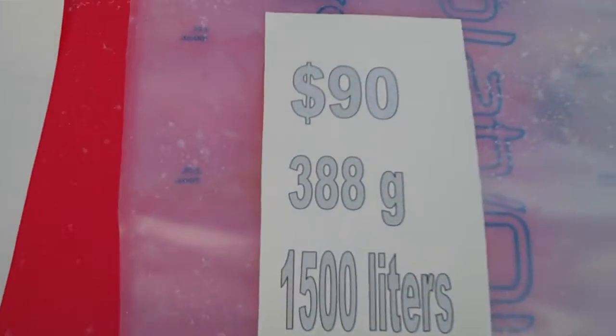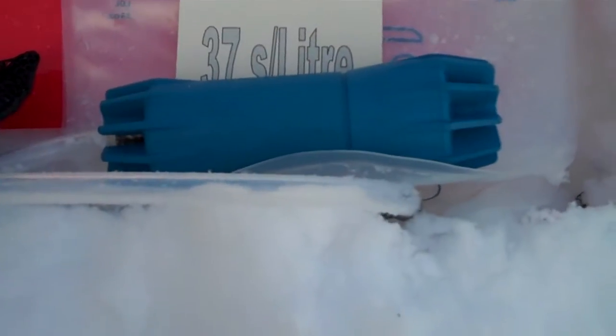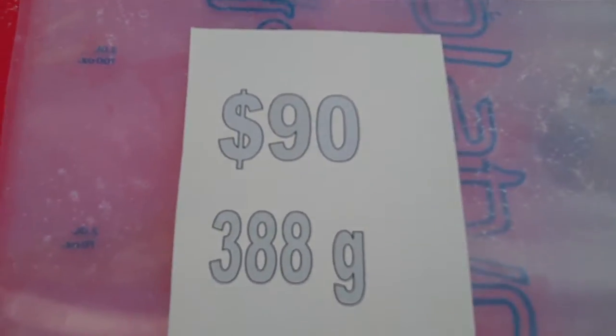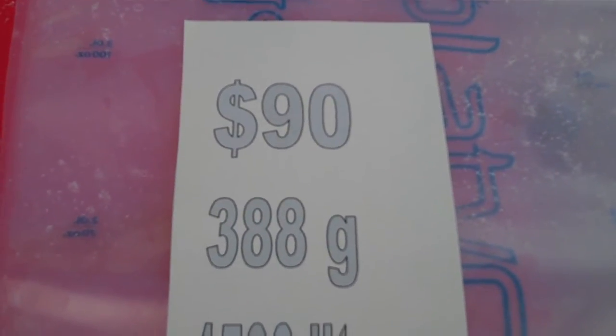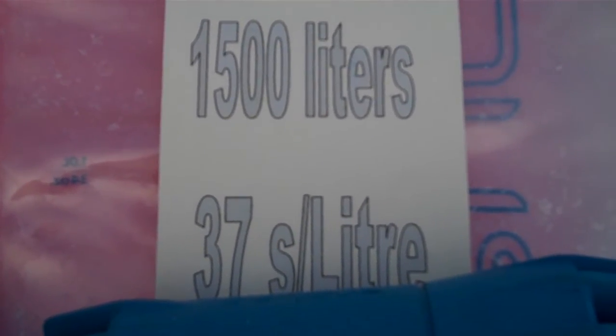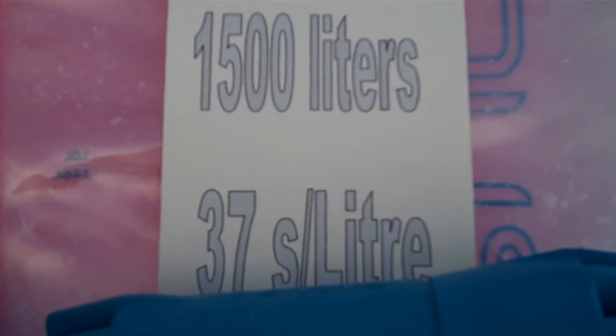And then if you're looking for a model that's in between these two, we have the Platypus Clearstream Gravity Filter at $90 — great price. It weighs 388 grams. It has a cartridge life of 1,500 litres and it pumps at 1 litre per 37 seconds.